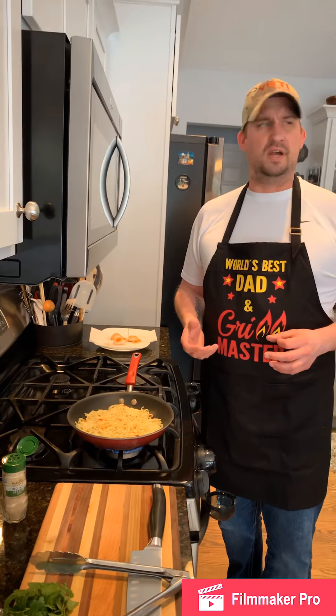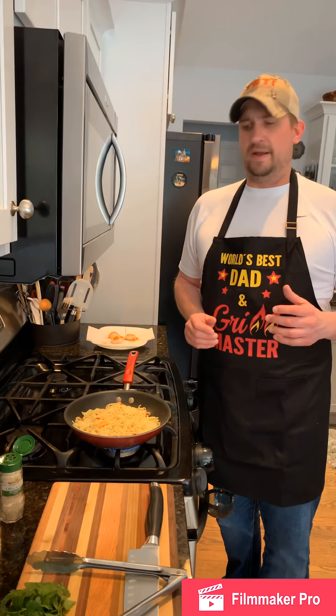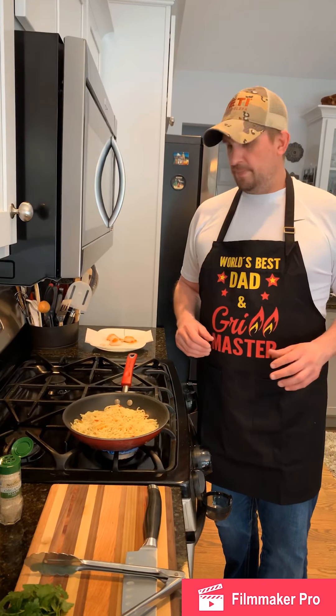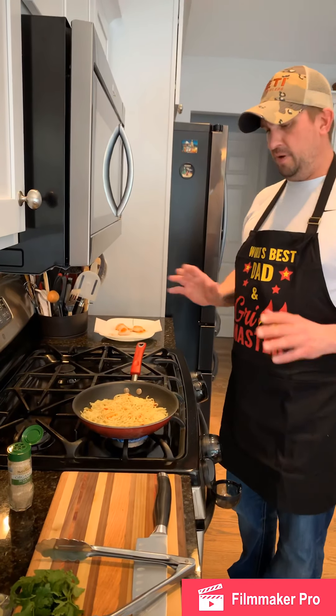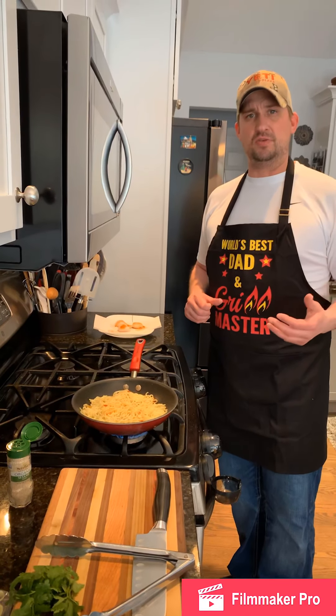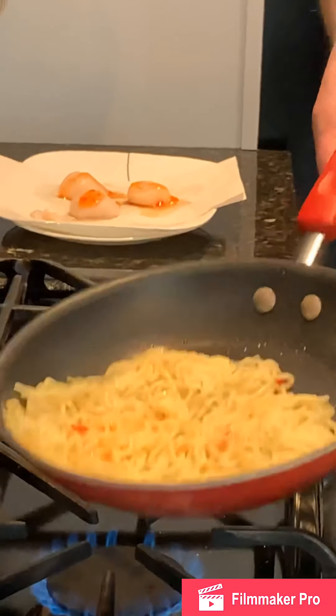A lot of times they utilize bay scallops in linguines, different pasta dishes, or even in soups. We're going to be using a larger scallop today — roughly about a U15 to U20, which means about 15 to 20 scallops per pound. We're going to go ahead and flip this over.